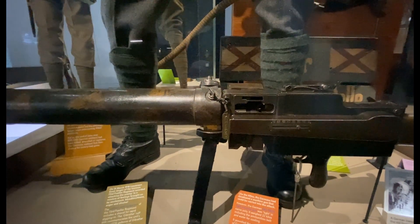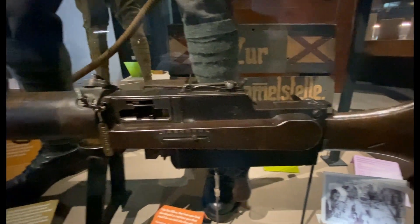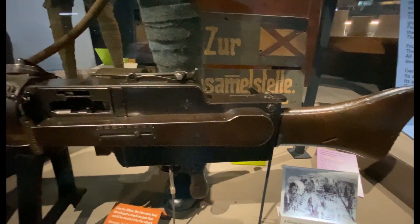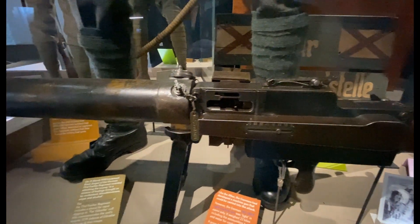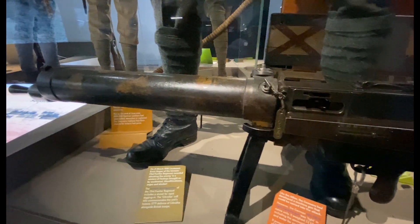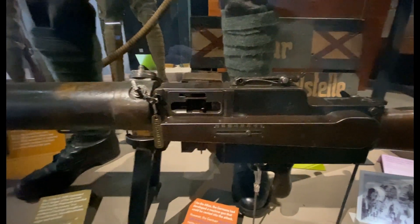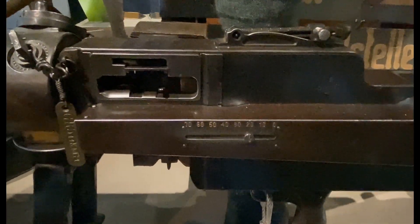Basically, the German forces needed a light machine gun that could be carried into action as an attacking weapon, not only the fixed heavy machine guns that were used solely for defending a position. So German soldiers had to carry this MG08-15. Now let's check it out and look at a few more details.